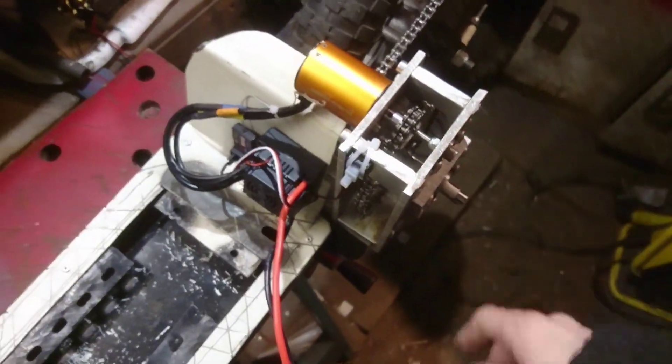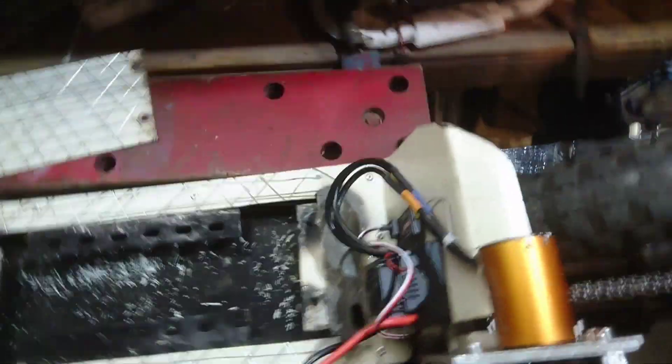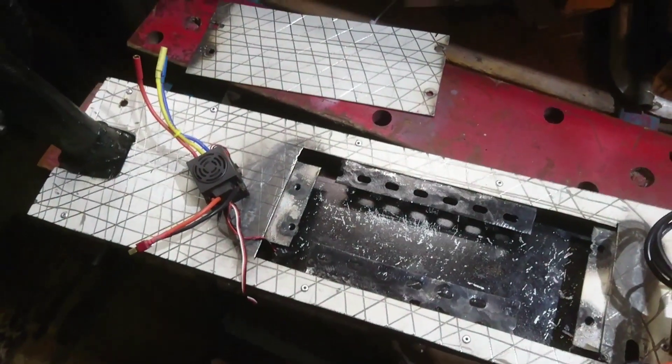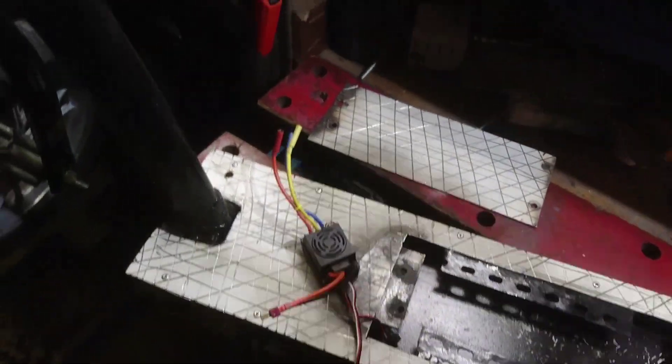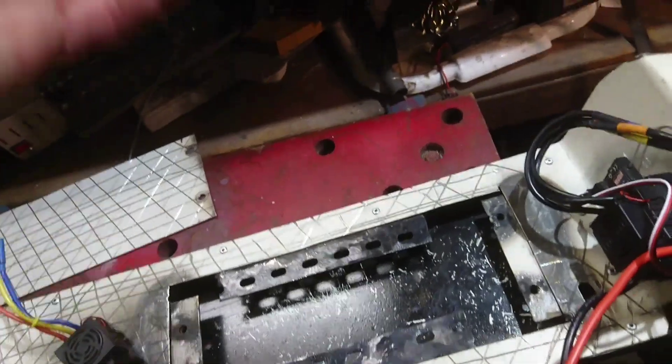The motor and all the gearing - there's a lot of reduction going on. It's touching the wood - hang on. This thing's trying to fall off on me, there's something underneath it. I'll try and get that out without getting my fingers... got it. Right, more stable now.